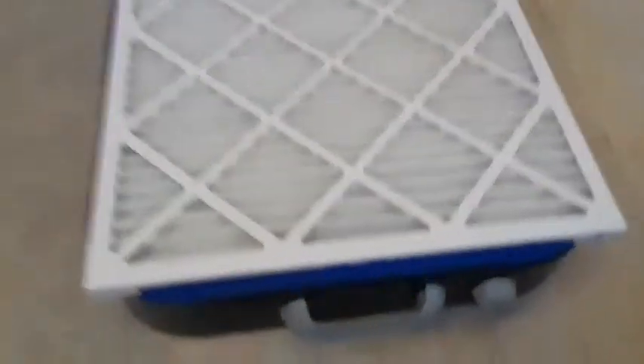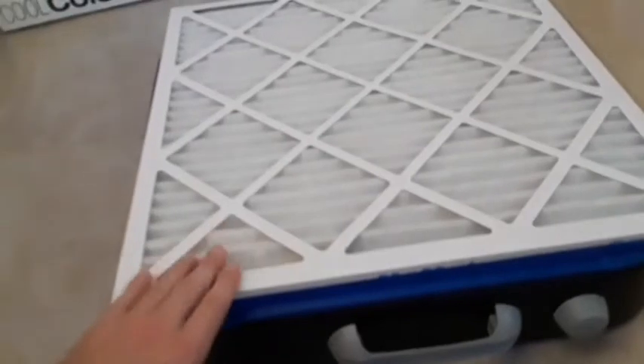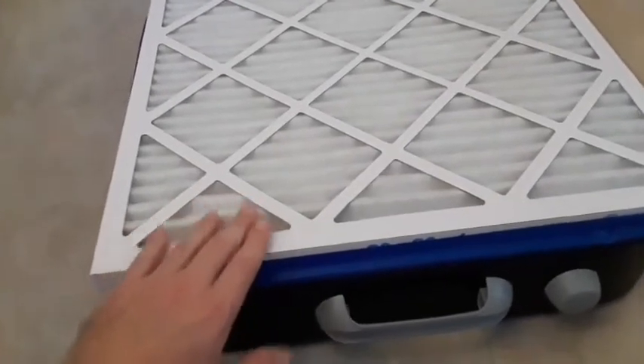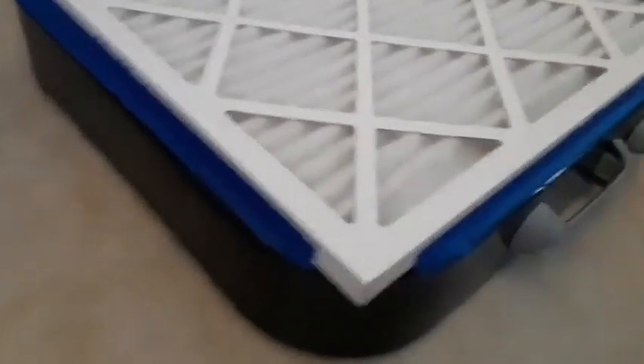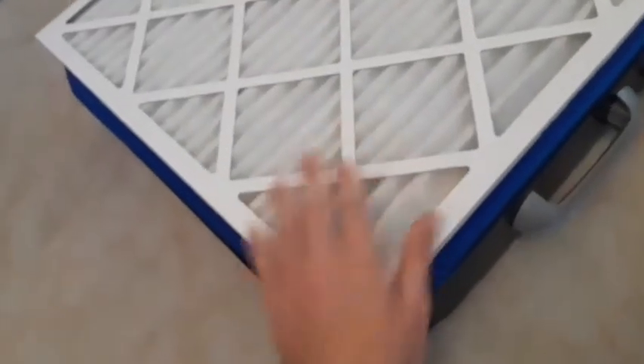Got it taped on there. I decided just to use painter's tape because it's not too sticky. Don't forget, you're going to have to be changing this filter every month or two. I've got it taped on there, I still got to get these corners.